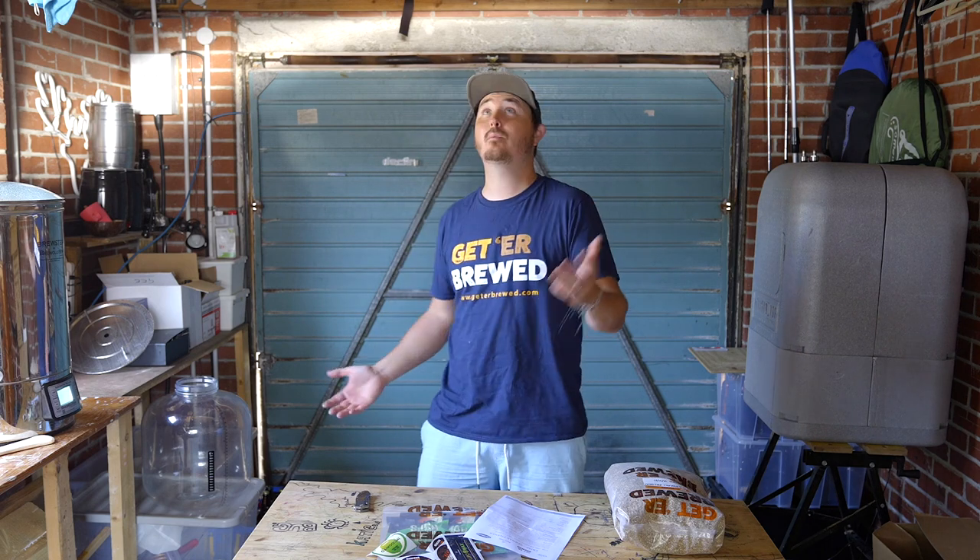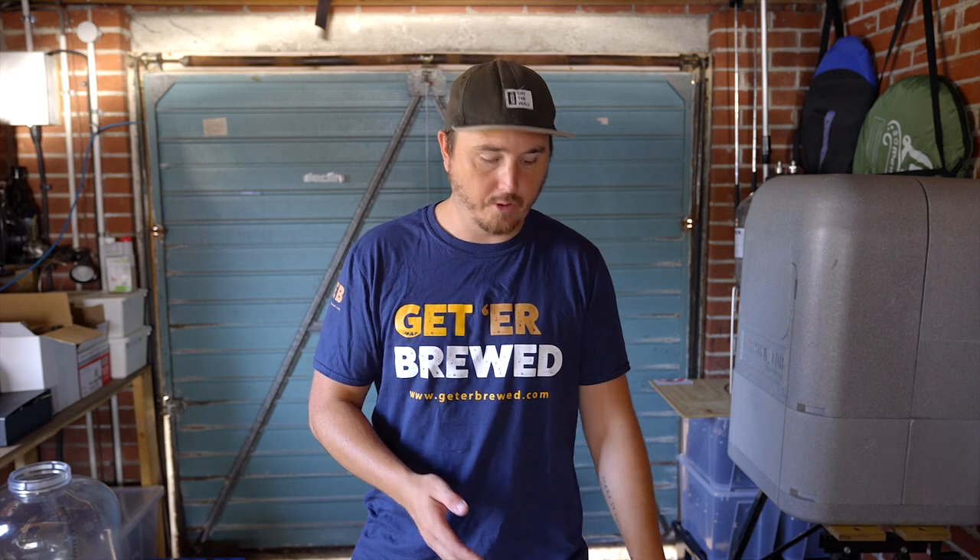When I started brewing, it was my brother and I on a pot on a hob — horrible. Then we moved to an induction cooker plugged in outdoors. I did extract brewing at the beginning, which was pretty much successful, apart from the first couple where we didn't sanitize correctly. Then we moved to brew-in-a-bag before going to all-grain brewing. It's a really fun process, and it's quite interesting as long as you note down everything you're doing each brew, so you can look back and see where you went wrong.